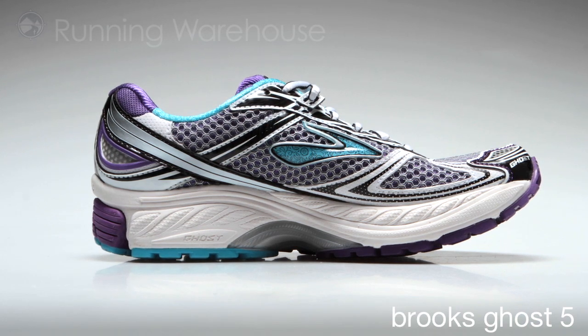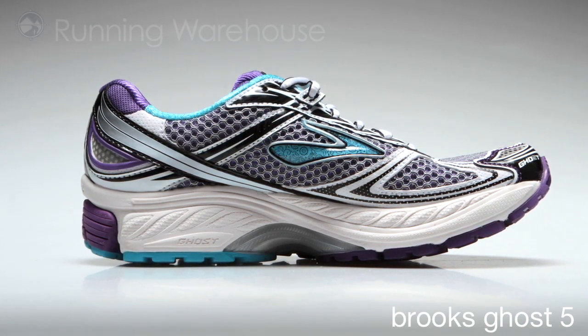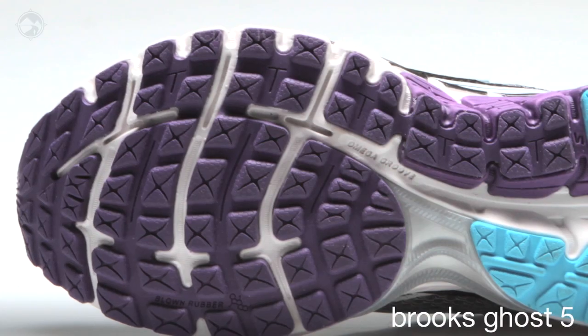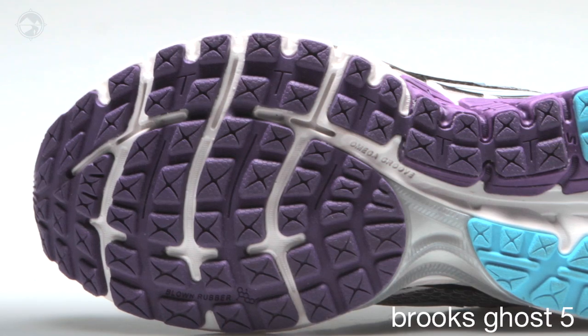This will keep the shoe from twisting torsionally and add just a small amount of support for those that slightly pronate. In the forefoot we have our Omega Flex Grooves, which enhances the flexibility in the forefoot of the shoe.